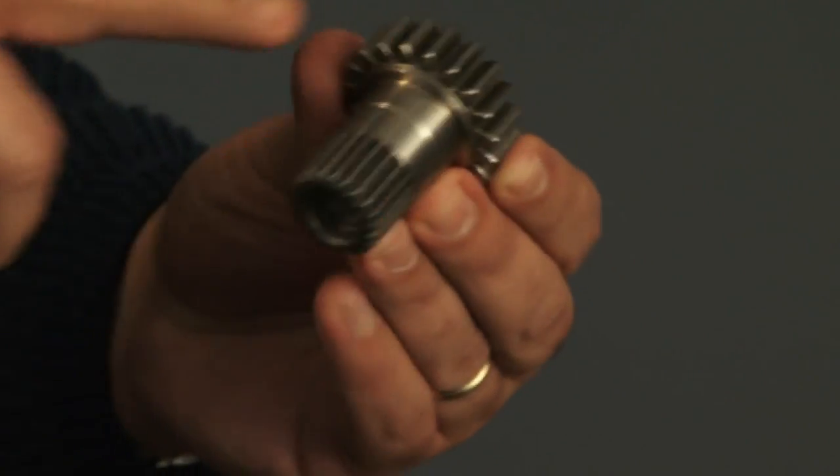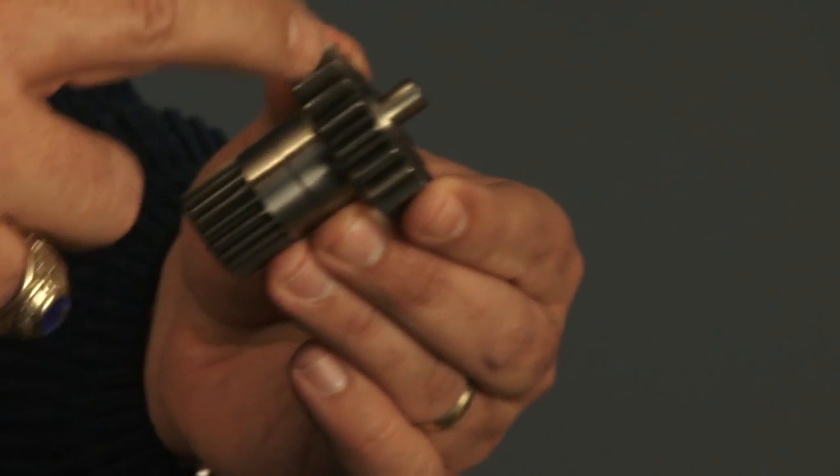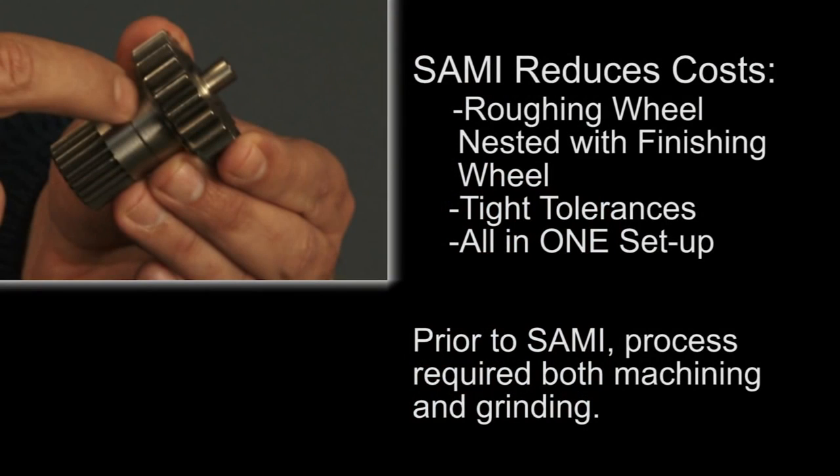Here's another great example of SAM's ability to reduce manufacturing costs. To produce this component, super abrasive machining removes heat treated material with a roughing wheel, then completes the cut to tight tolerance with a finishing wheel, all in the same setup.